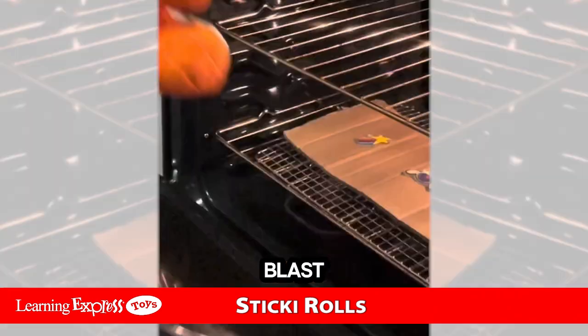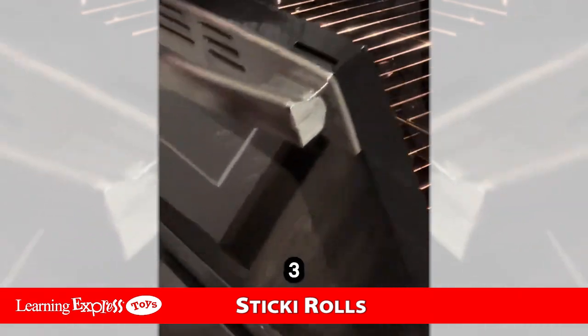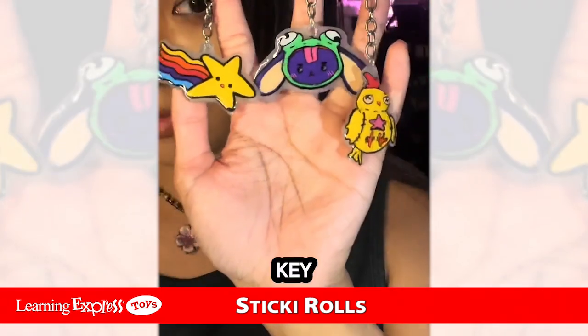I had a blast making these keychains. Let me know in the comments what I should do next. Time for the reveal in three, two, one. And there you have it, from Sticky Roll Sticky Chains.